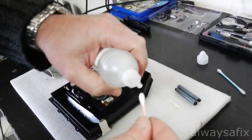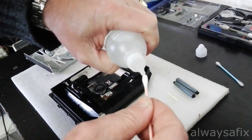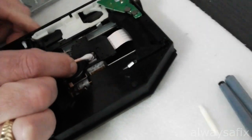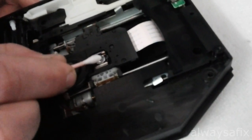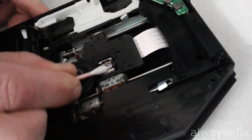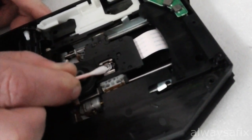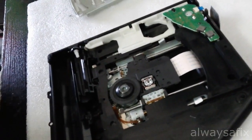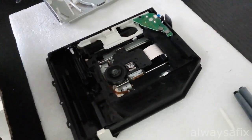While we're here, we're just going to do a little bit of cleaning on the laser as well. If that doesn't help with our read issues, we'll have to end up replacing the laser.